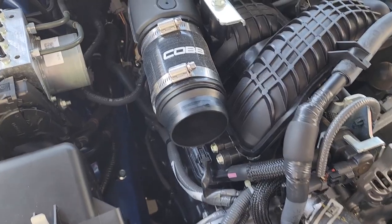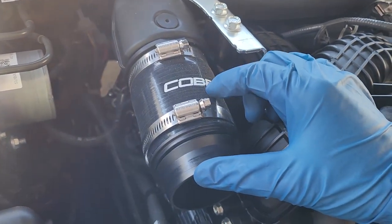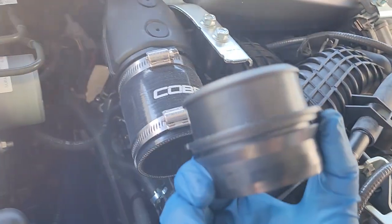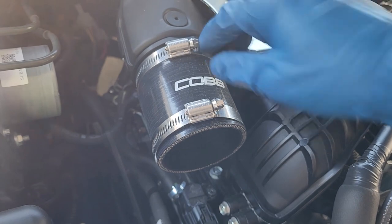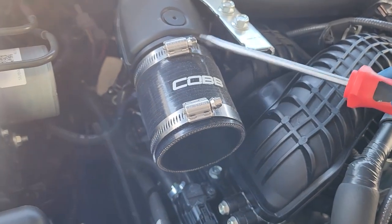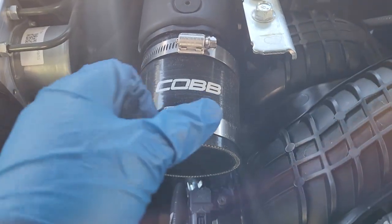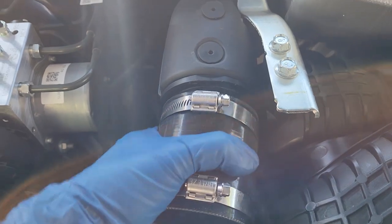With the charge pipe removed, we just have to take out one more thing — that's our coupler down here — in order to make reinstallation of the new charge pipe easier. We can remove this coupler by unloosening the rear clamp, and we should be able to take out that whole rubber coupler. With both clamps unloosened, just pull it out and we're good to go.